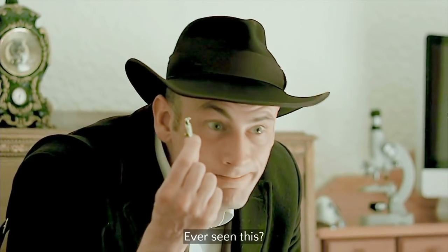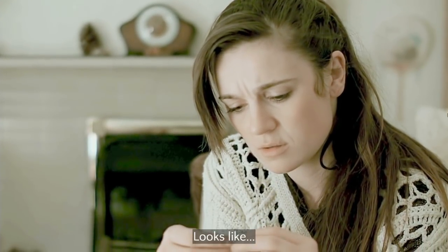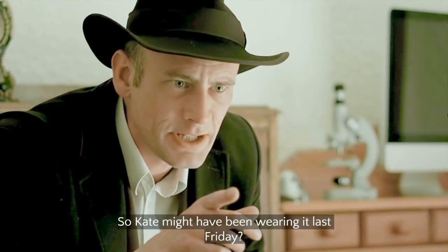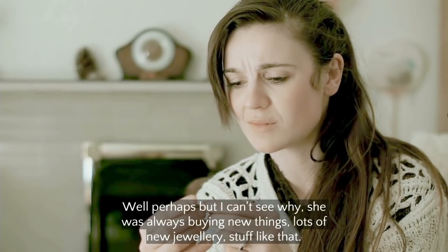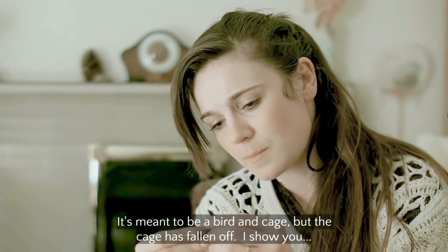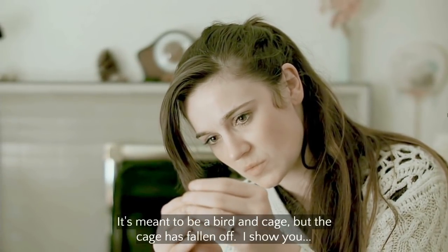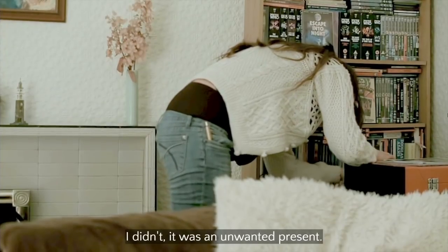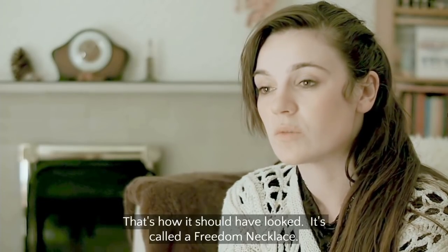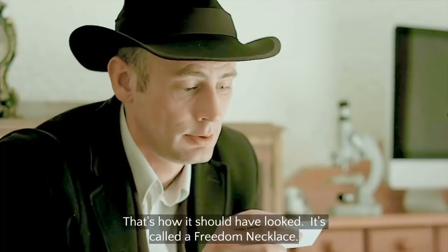'Nope, nothing.' 'That's my old necklace — I gave this to Kate. So Kate might have been wearing it last Friday?' 'Well perhaps, but I can't see why — she was always buying new things, lots of jewelry.' 'It's meant to be a bird in a cage but the cage has fallen off.' 'You can't cage this bird' — symbolism for you there. 'I didn't... someone wanted to present this... it's called a freedom necklace.'